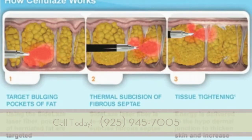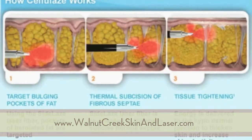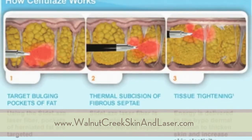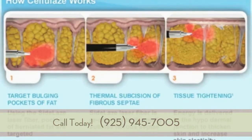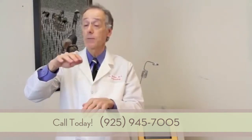The laser brings that bulge to be more level with the surface. This next picture shows the fiber going straight ahead, cutting those fibrous bands that are pulling the skin down, causing those indentations, and lifting those indentations to allow them to rise up to be level.